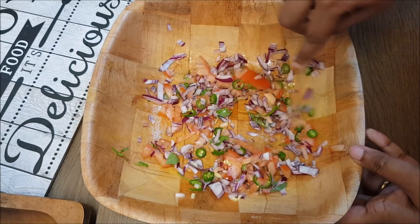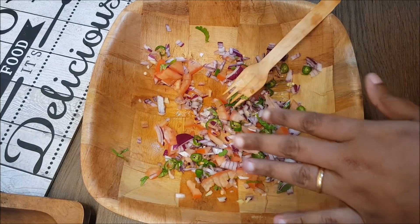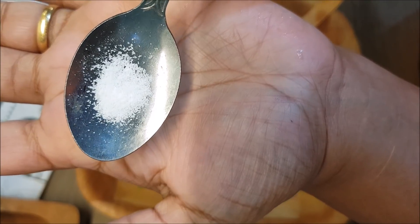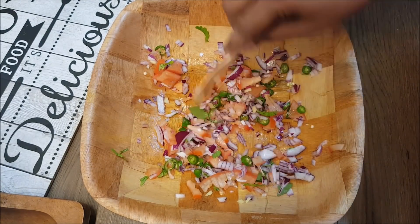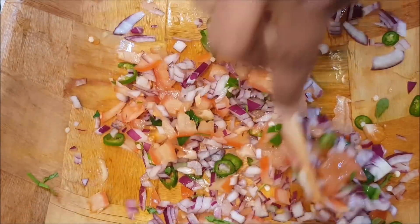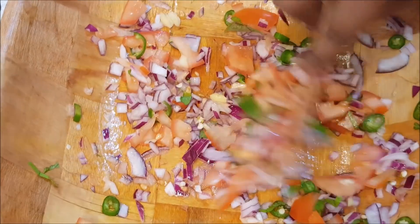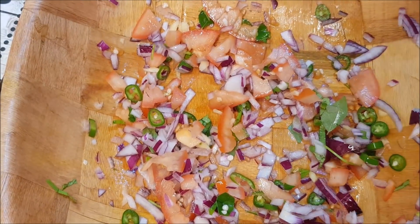I am going to put a pinch of seasoning on it. Then we will mix it in on the spring onion. I am going to put a pinch on it and mix it in.